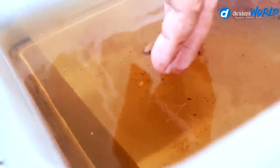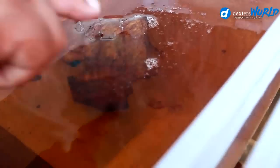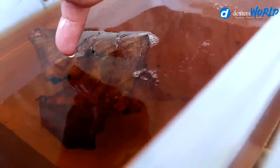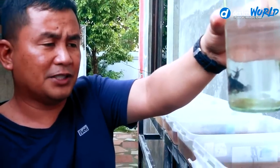There are plenty of babies. The third box still has bubbles — the father is still creating bubbles and taking care of the babies, but the babies are seemingly very independent now, so we can safely remove the father. Other breeders will allow the father to stay for more than 10 days, but in my case, since I am feeding brine shrimps, I decided to remove the father on the 7th day.